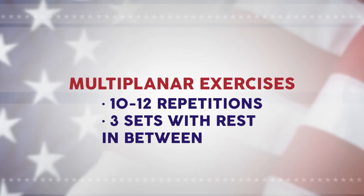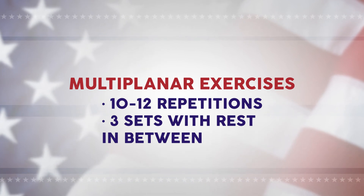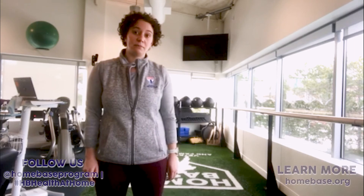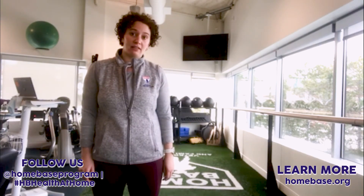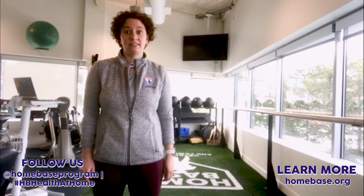All of these exercises can be performed for 10 to 12 repetitions across three sets. Be sure to rest between sets. These multi-planar exercises will help you improve core stability and balance, prevent injury, and make you a better athlete overall. From all of us at Homebase, stay healthy, stay well, and please check out all of our other content at Operation Health at Home.